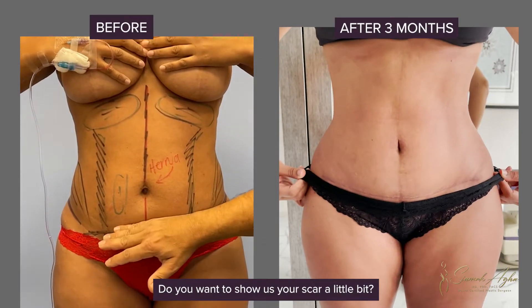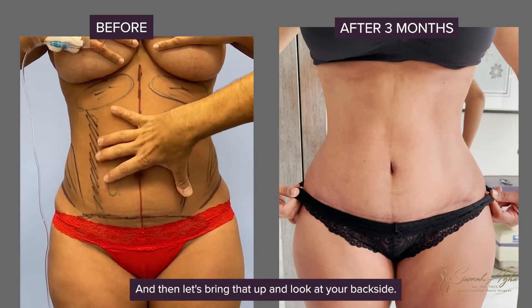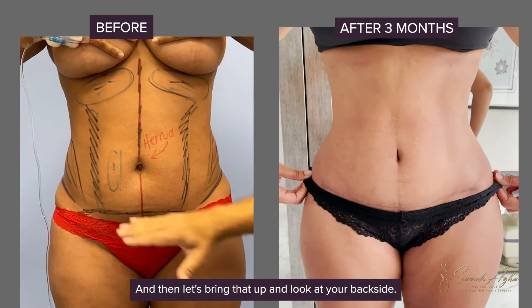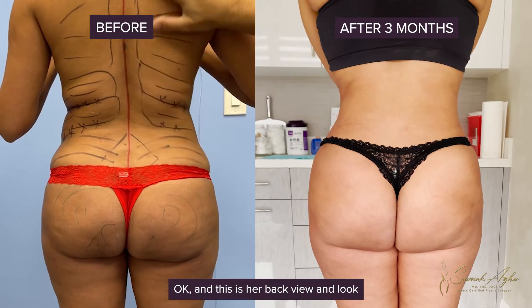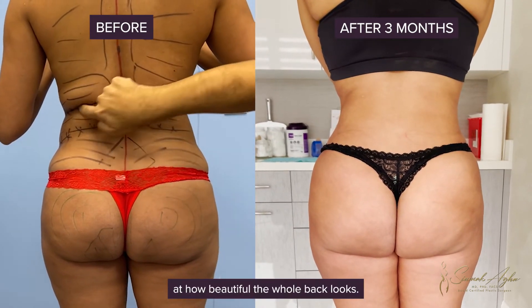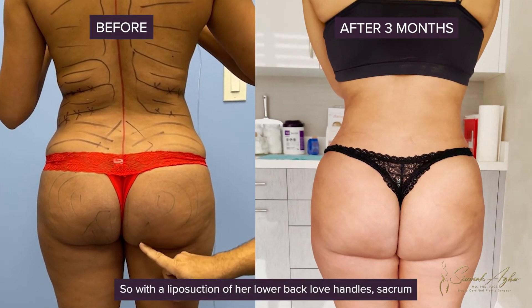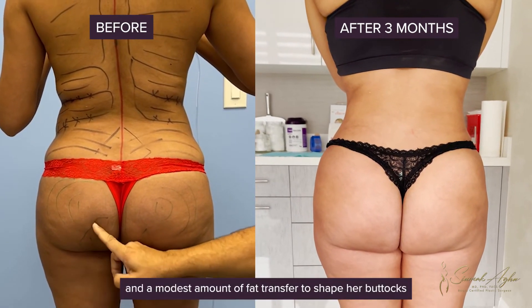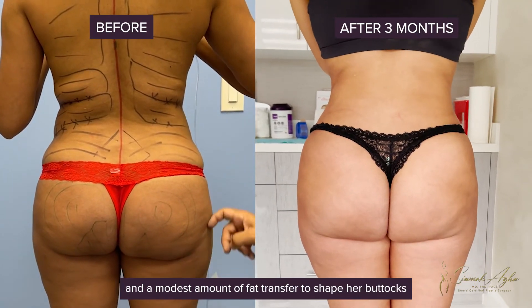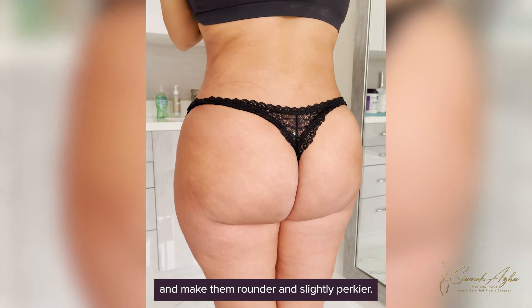Do you want to show us your scar a little bit? Amazing. And then let's look at your back side. This is her back view — look at how beautiful the whole back looks. With the liposuction of her lower back, love handles, and sacrum, and a modest amount of fat transfer to shape her buttocks and make them rounder and slightly perkier.